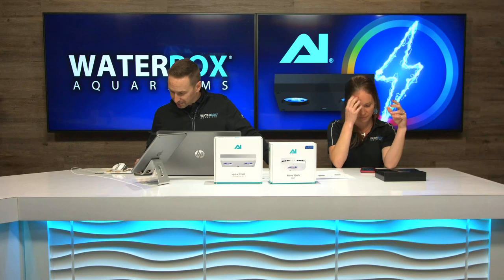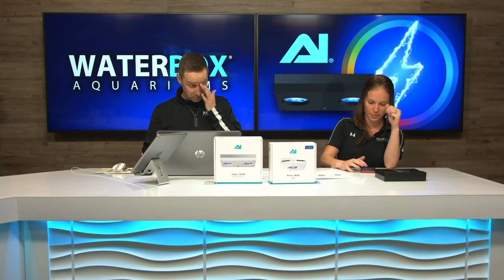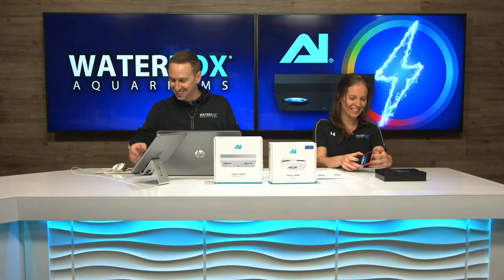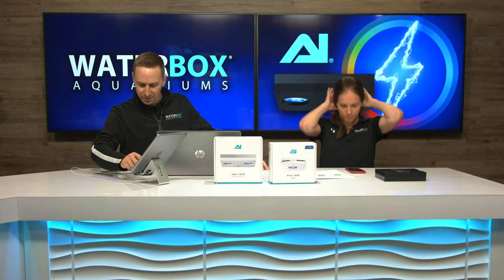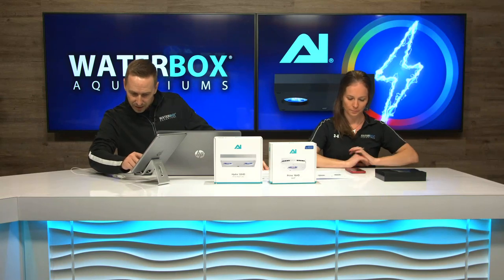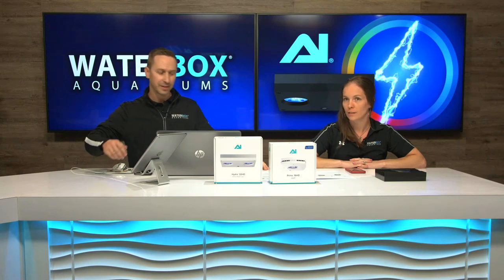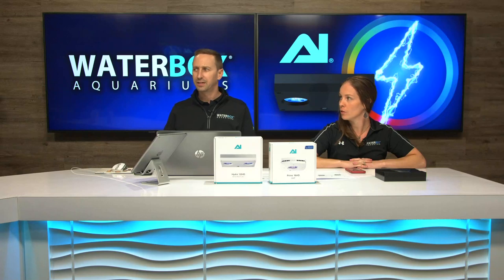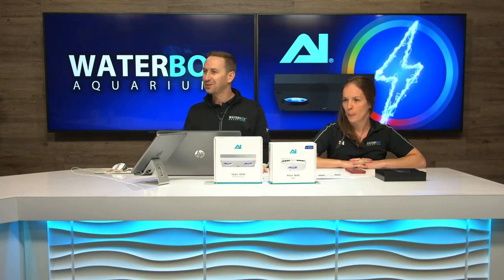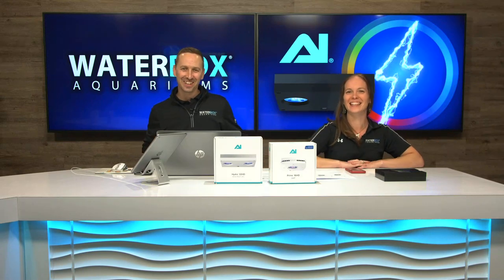If you guys have any questions, comments, concerns, I'm going to pull up Facebook to get some people in here. We're trying to do something a little different here than normal. Let's roll the product video first and then we'll get ourselves all straightened up. Roll that product video, Keenan. Let's go.